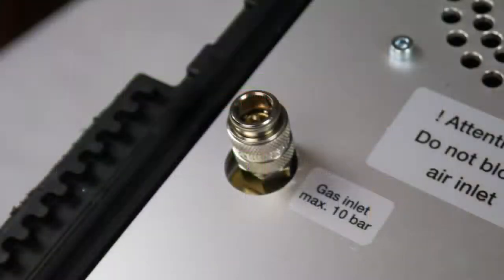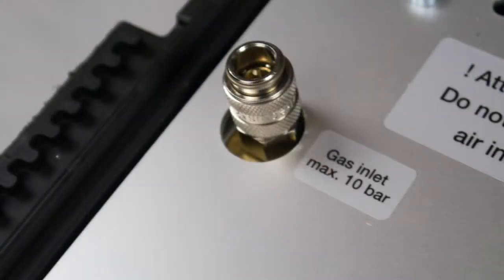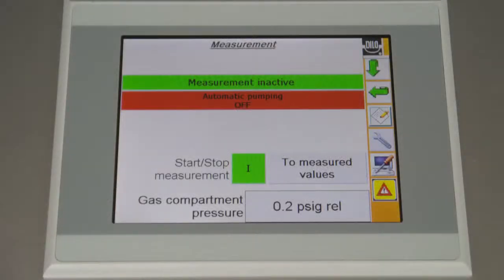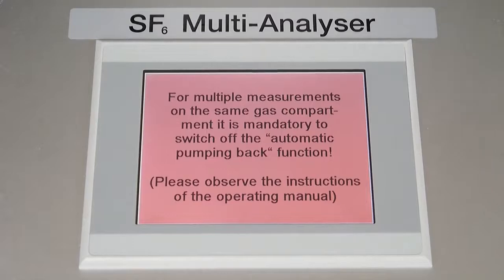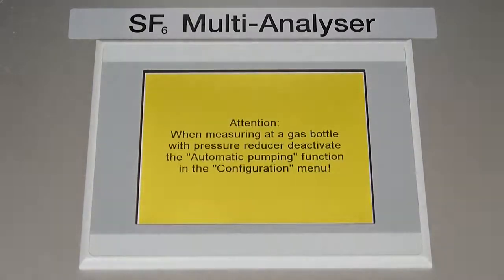Located on the top panel is the touchscreen display, inlet quick disconnect, and power module. The non-recovery models also have an output port below the hose connection. The touchscreen is where the user will have control over the functions of the analyzer. When first powering on the device, a series of informational windows will appear. To close them, touch anywhere on the display until the home screen is visible.